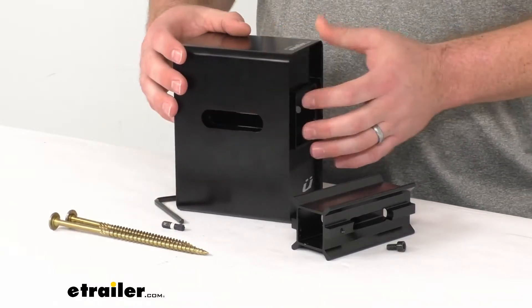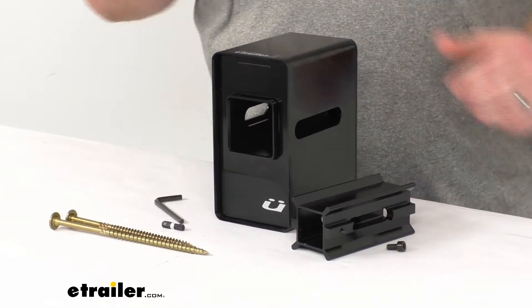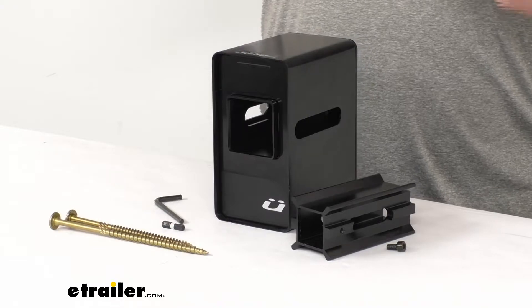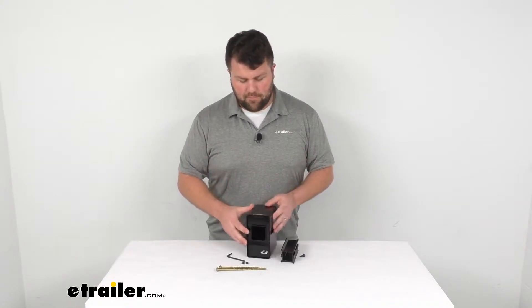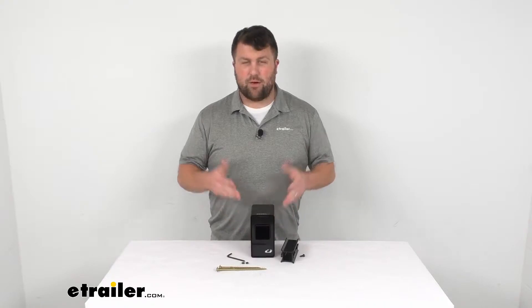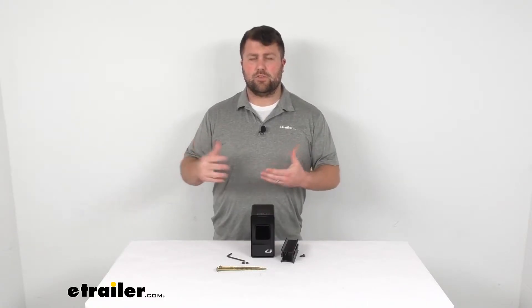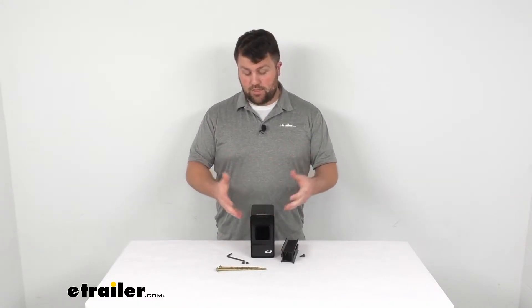This is going to have a limit of about a hundred pound weight capacity, or up to about four bikes — so a two bike, three bike, or four bike rack will work just fine. Now with that 100 pound weight capacity, obviously you won't be able to store your bikes on the bike rack. You'll have to store those separately; this will just be for the bike rack itself.